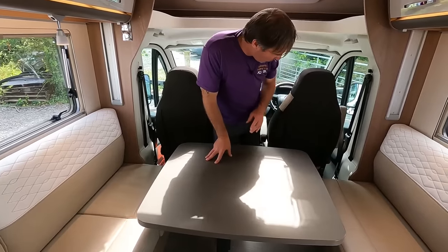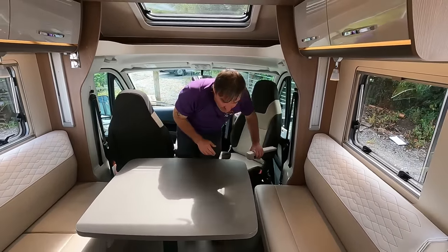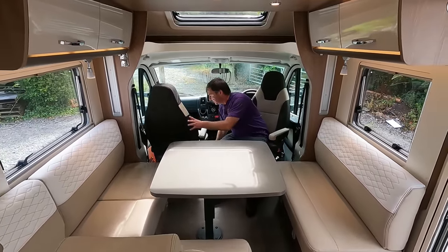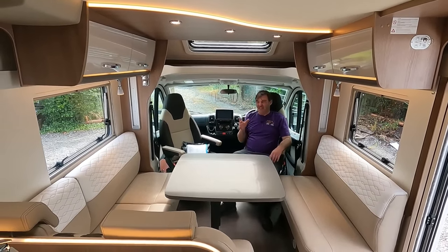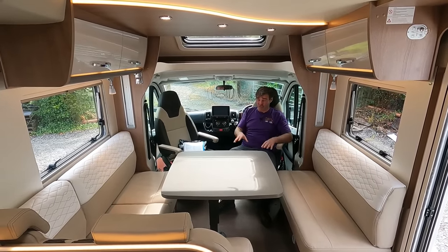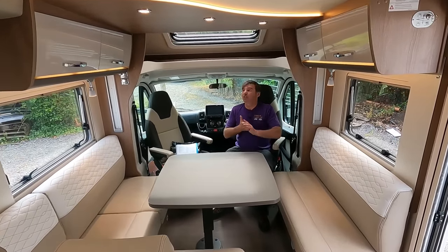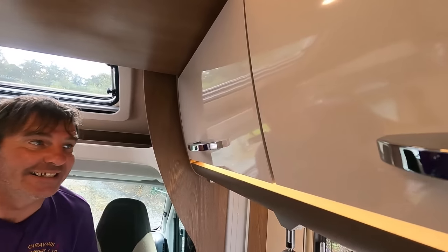We also have swivel seats — there we go! How big does this feel? Would you think you're in a six-meter van? And I haven't even shown you the washroom yet — it's got a separate washroom. Great looking lockers with LEDs in them as well.